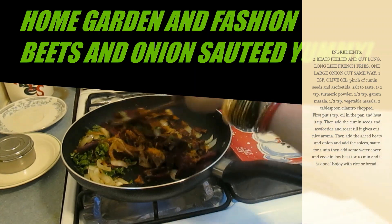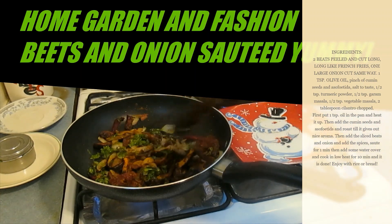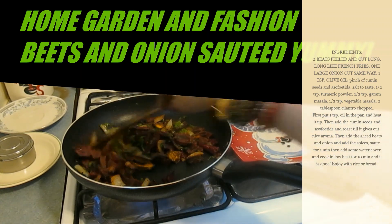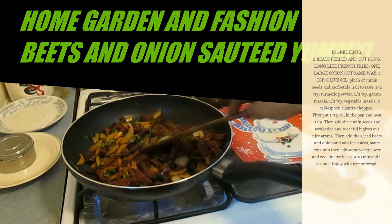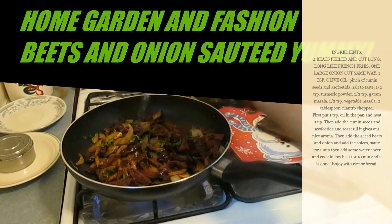I'll toss it around a little bit, then make the flame very very low and cook it like this. If you need, you can add a little sprinkle of water and let it cook until the beets are really cooked. Just add a little bit of water so it doesn't dry out.